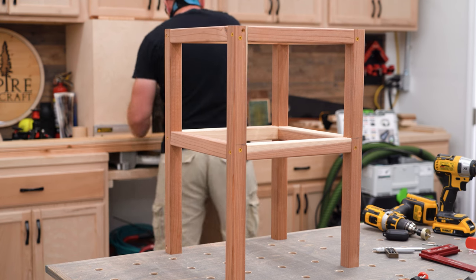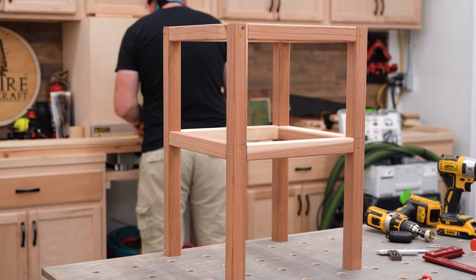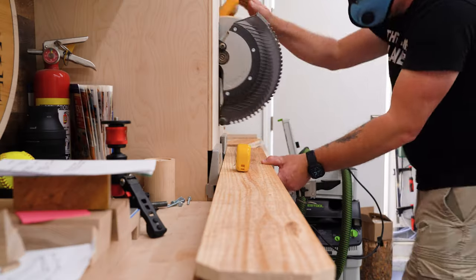Now when the frame is done it should look something like this — well, it should look exactly like this — with the bottom stretchers installed 10 inches down from the top.